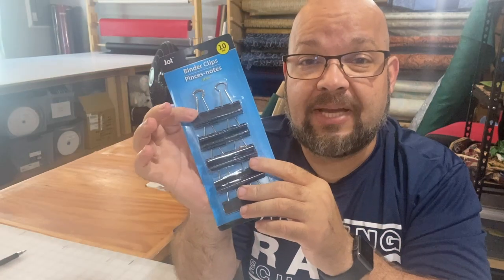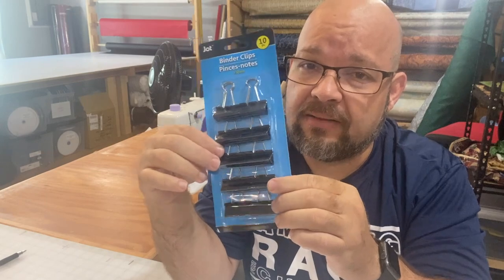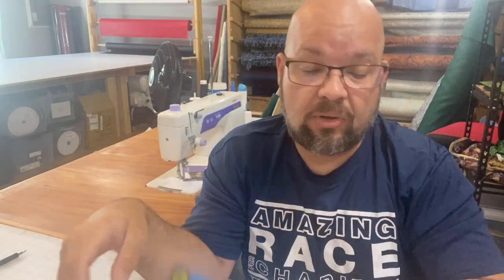In their office supplies section, they have binder clips, which are always wonderful to hook onto things. This is a really good deal — I think it's 10 of them for a dollar. You can also buy those cute little clips used for chips and other stuff. These clips are great for hooking together projects when you need more than just a pin, or to clip together papers or fabrics. You can even find three cute clips shaped like a cat or dog for a dollar.